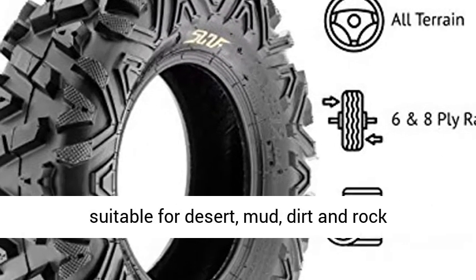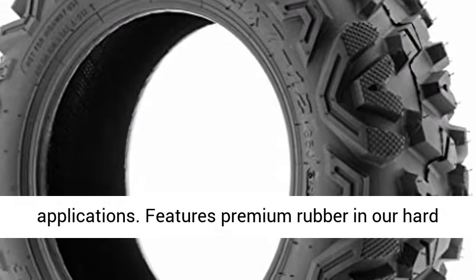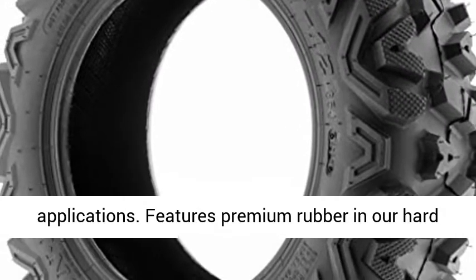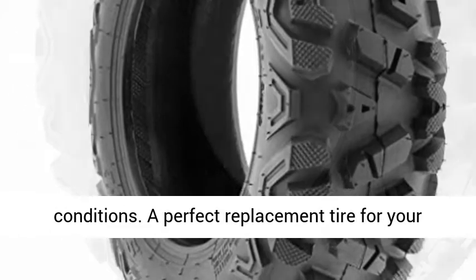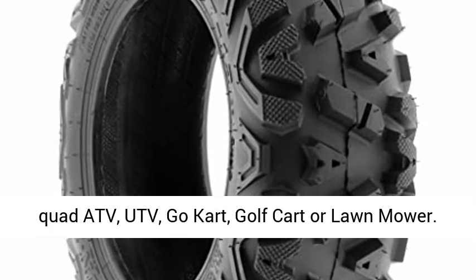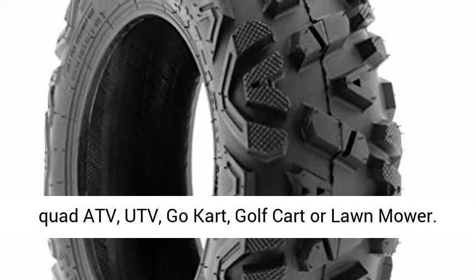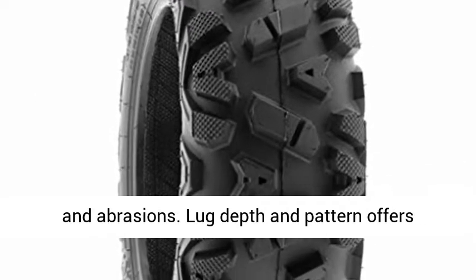Directional angled knobby tread design, great in most terrain with high performance on trails and suitable for desert, mud, dirt, and rock applications. Features premium rubber in a hard compound to withstand the harshest racing conditions. A perfect replacement tire for your quad ATV, UTV, go-kart, golf cart, or lawnmower.